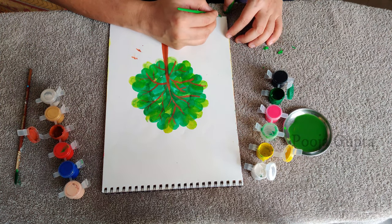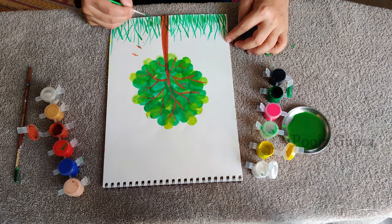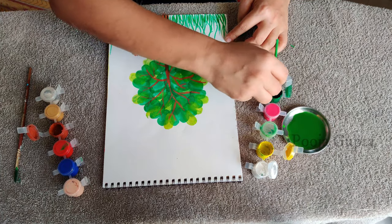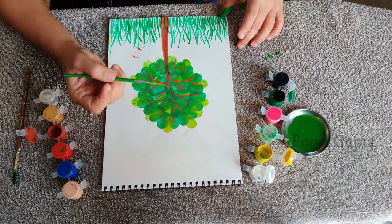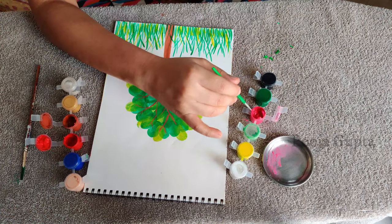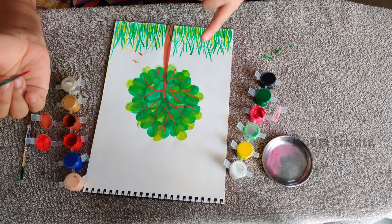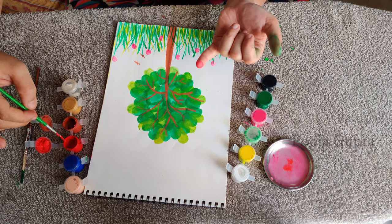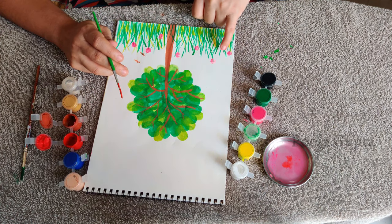Now we draw the grass so that it gives a nice garden look to it. I'm adding a highlight of yellow in the grass as well. I've taken pink color here for the flowers — you can choose any color. Now on your little finger, just on the tip of that, you can apply the color and then print it on the grass. I've used pink and red color for the flowers; you can choose your choice of colors and make the flowers.